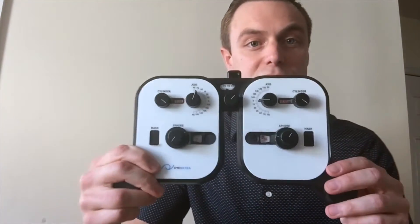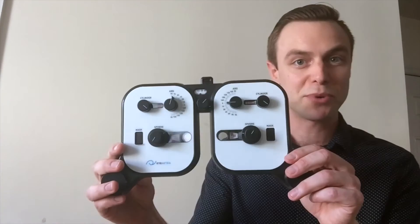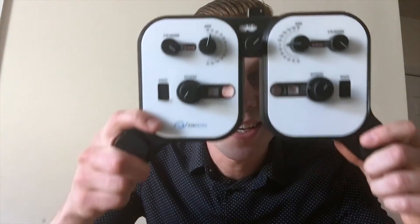And from here, the eye doctor could use the device controls to make any necessary refinements. That's iNetra's Netropter, a portable, lightweight, handheld foreopter. Available now at our store, store.inetra.com.